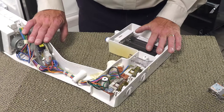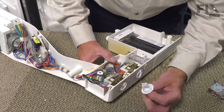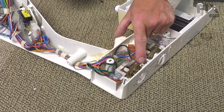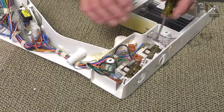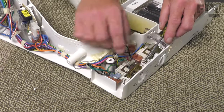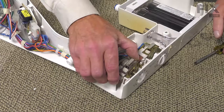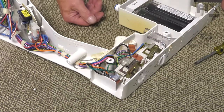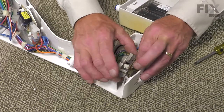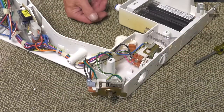Now with the housing on a suitable work surface, our next step will be to remove the control knob. Simply pull it straight off and set that aside. Next, we need to release the little locking tab to remove the old control. Just carefully pry that back enough so that the tab clears the metal portion of the control and tilt up on it. Once you've cleared that plastic tab, we can pull it away from the opposite side.